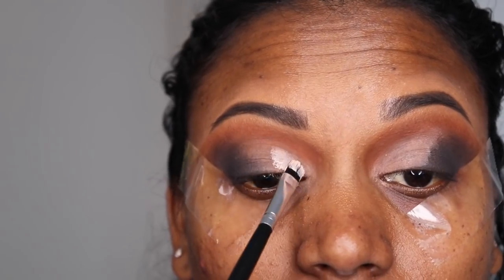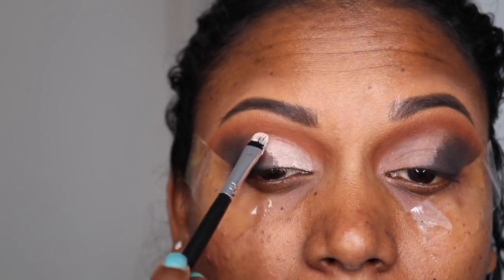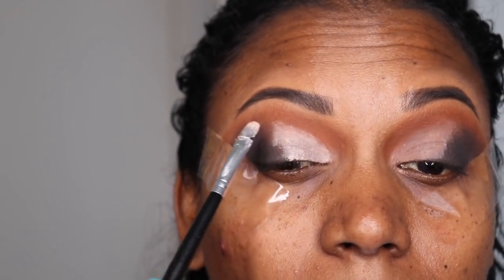My husband keeps asking me why I don't smile, but this tape is so uncomfortable that it's very hard to smile — and if you move, your smoky eye is going to go all out of place!